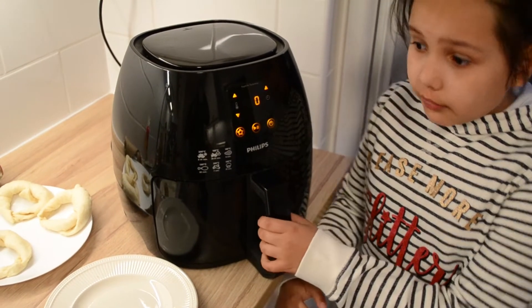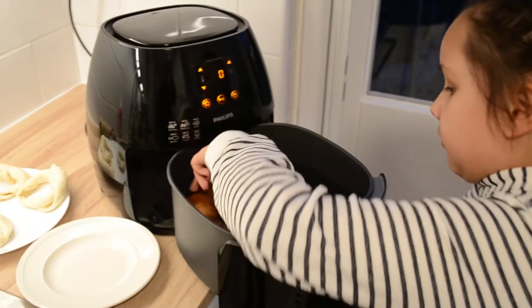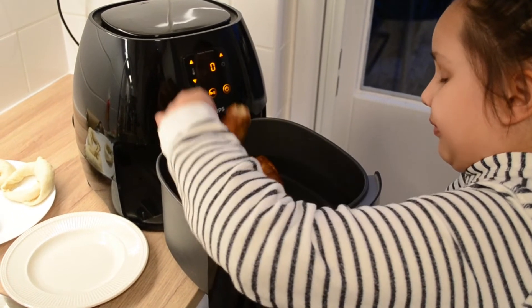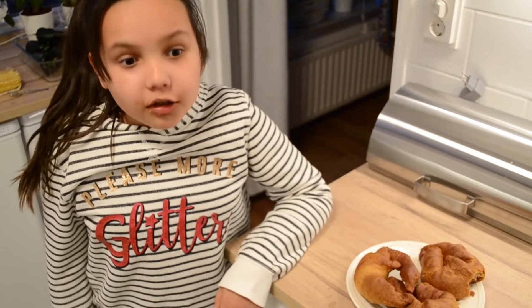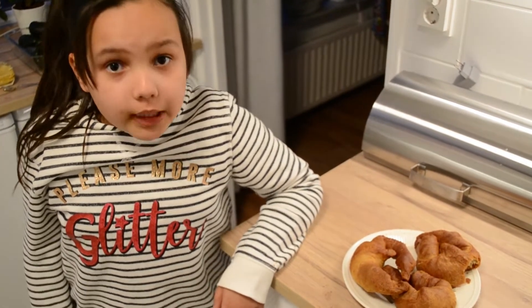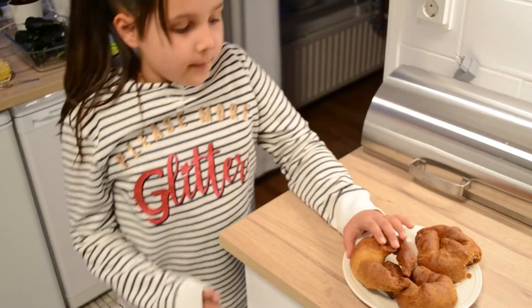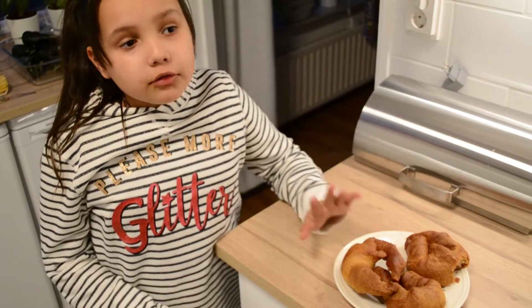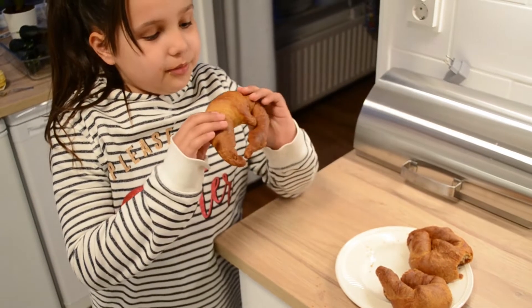The croissants are now done. We're gonna remove them and put them here. You have to let them cool down before you eat them. These are cooled down, so I'm gonna try — three, two, one!